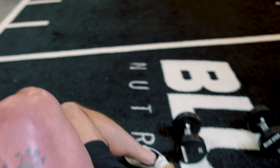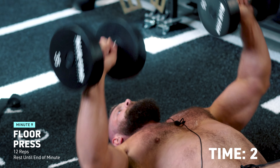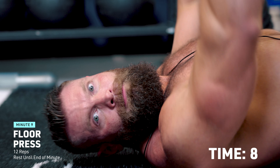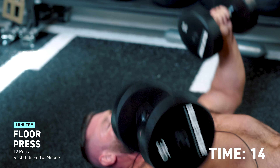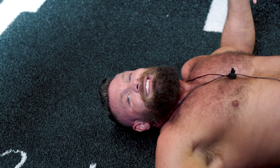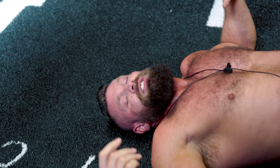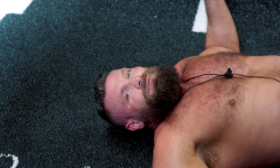Dumbbell floor press — the last exercise. I'm going to take advantage of this floor for a moment to recover. Make sure you pick weights that make sense for you. I've got three pressing exercises in a row and I'm already pretty spent. I know that if I went any heavier there was no way I was going to make those thrusters — the floor presses were a bit easier. I didn't want to have ten different dumbbells set up.